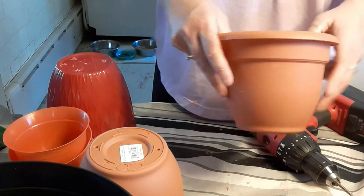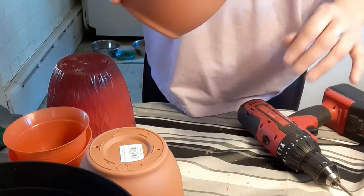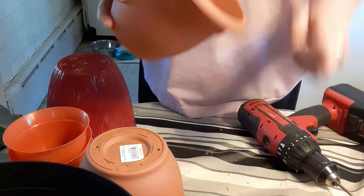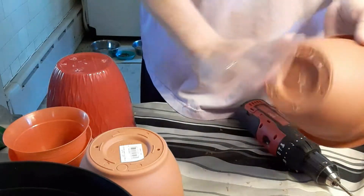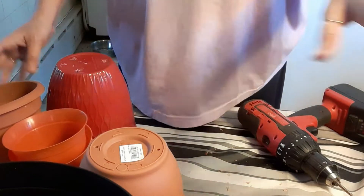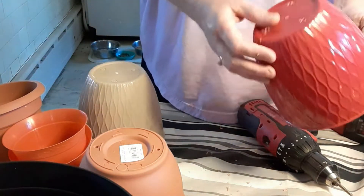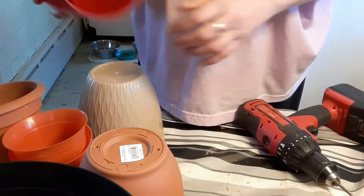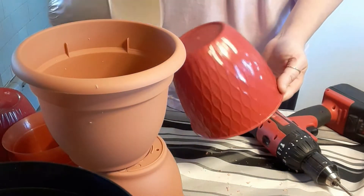Probably should have done this outside, but there you have it guys — using a drill! I just got to clean all these pots off. Probably if I did it outside they would have blown away anyway. I've got to get to getting the rest of these all done.